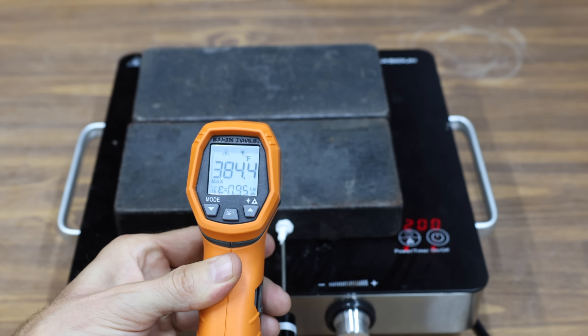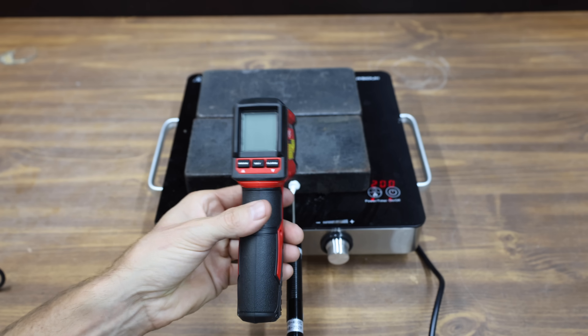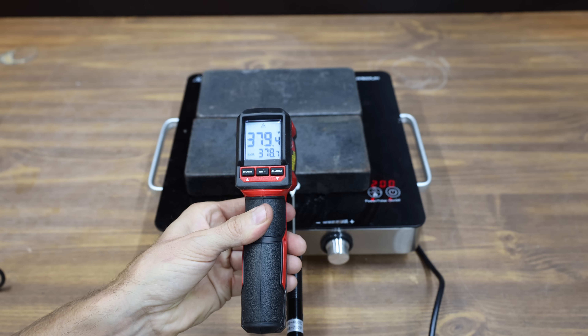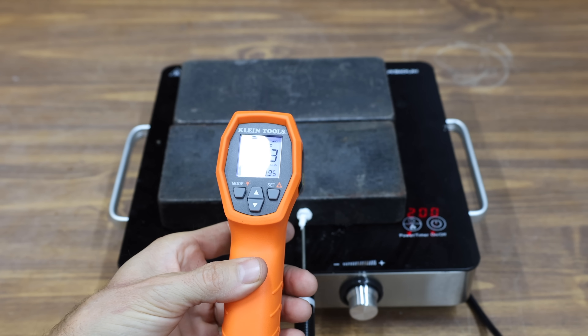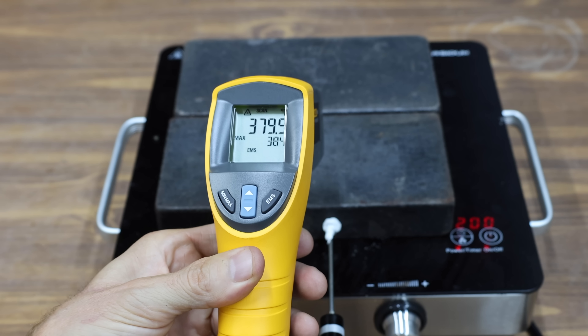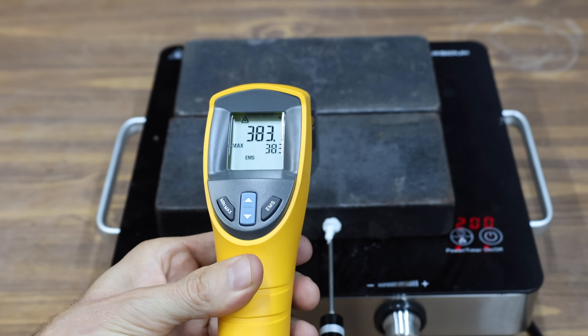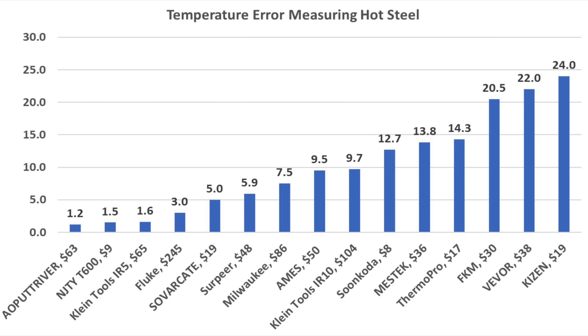The Klein Tools IR5 is also very close to the target at 384.4 degrees. The Milwaukee is 7.5 degrees too low at 378.5 degrees Fahrenheit. The Klein Tools IR10 is almost 10 degrees below target at 376.3 degrees. The Fluke performed quite a bit better than average, missing by 3 degrees. Overall, the Putt River came out on top missing by only 1.2 degrees; the T600 finished second at 1.5 degrees, and the Klein Tools IR5 third at 1.6 degrees.